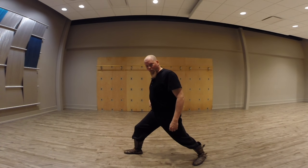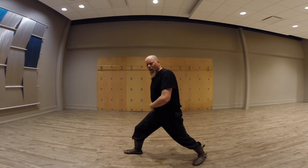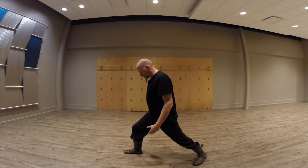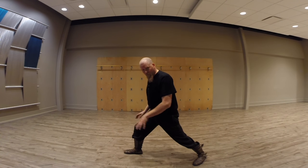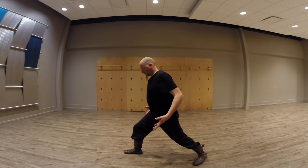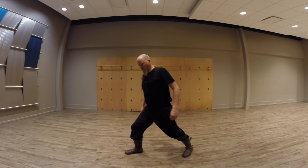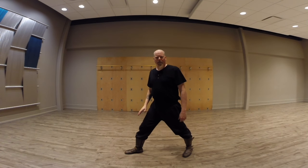The knee should transfer the weight down. If you're feeling anything in your knee, adjust your hip — your hip is really the prime mover here. The ankle will try to remain stable and reactive. So if I shift forward like this, that's fine. If I shift forward like this without hip engagement, not so much.